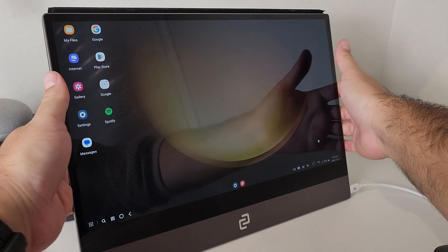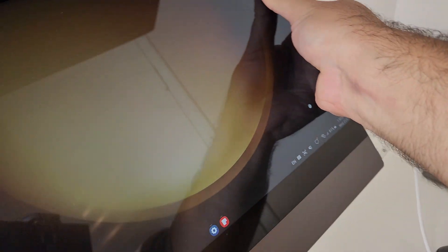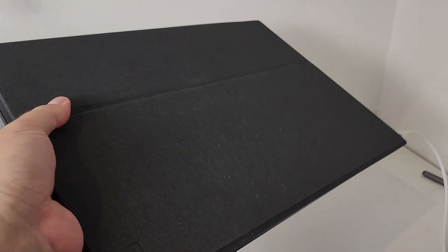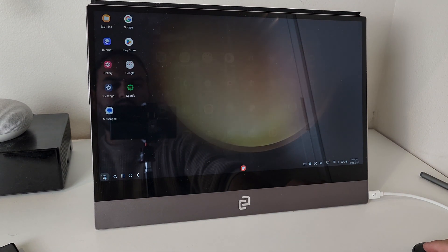You can get the folio type case, which is quite clever. It's like this velvety, really svelte looking premium stand that magnets onto the back, clips onto the top, and then you flip it over to protect the screen when you need to store it away. That will keep it more at ground level or table level.